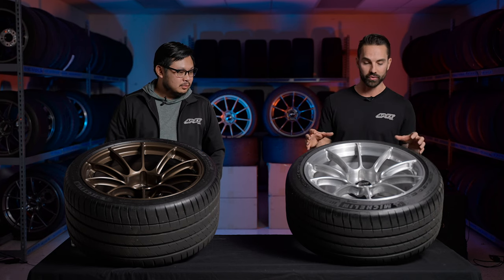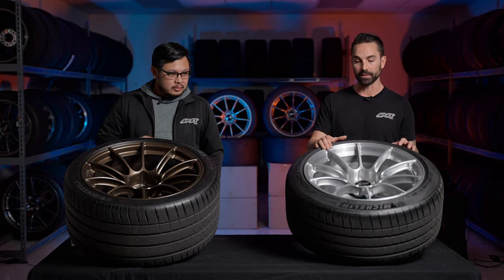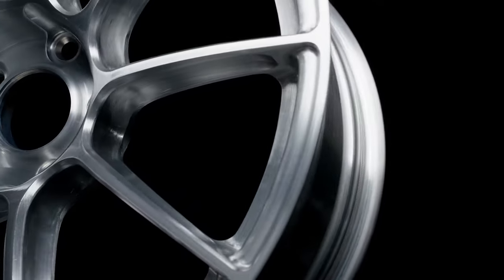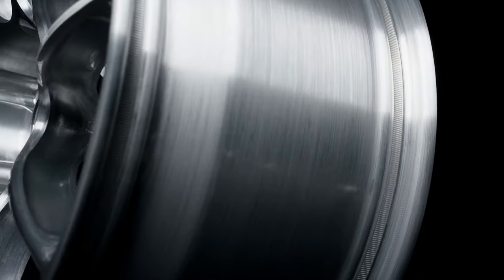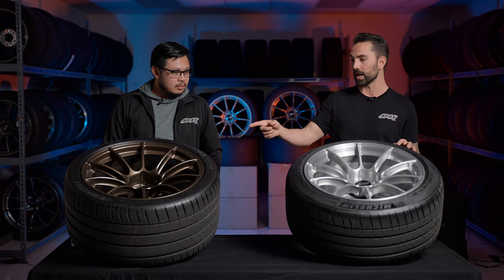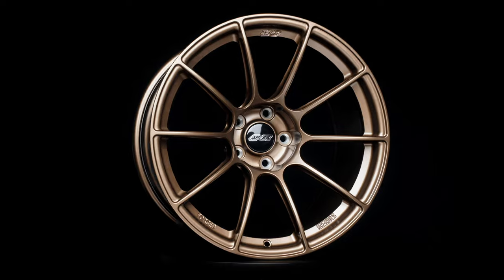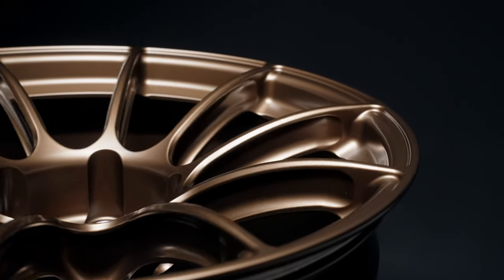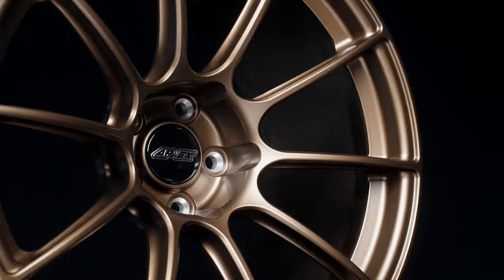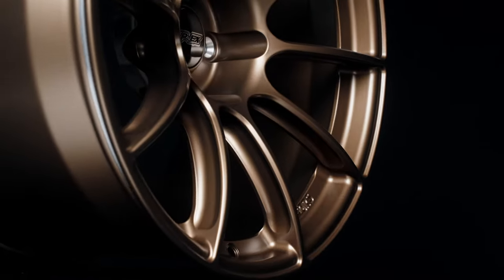Right now the SM10RS is offered in a wide variety of finishes. First is our brushed clear — you really have to see it in person because a screen or video doesn't do it justice; you can see the actual grain of the wheel. We also have our satin bronze finish, which has an almost JDM character to it — a little bit of gold and brown with some metallic flake.